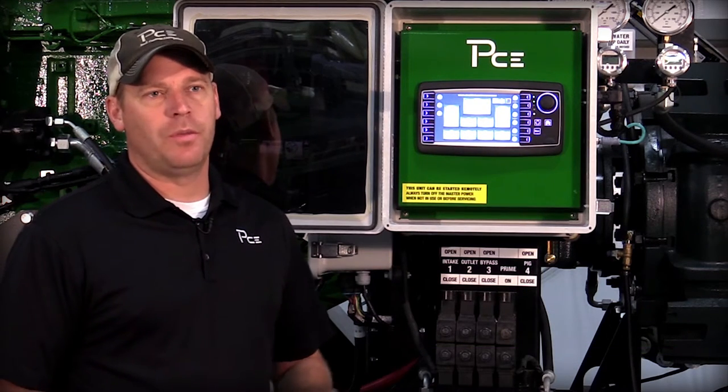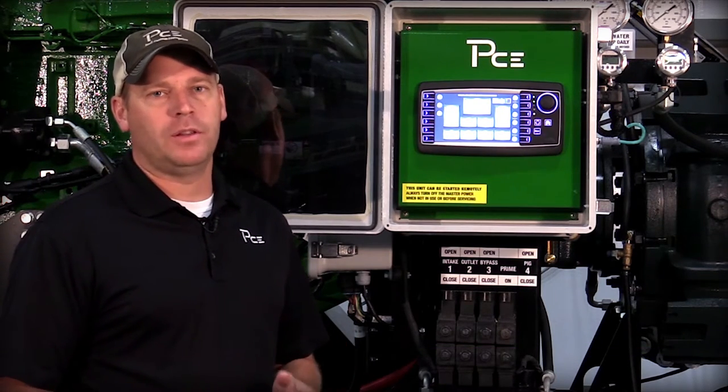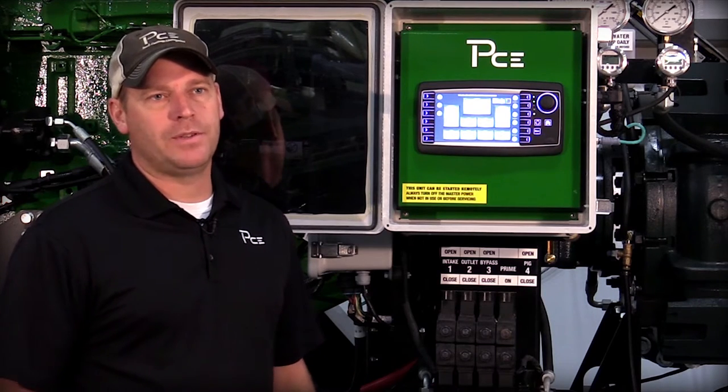One of the main reasons we developed the new Guardian system for pump controls is to eliminate the human interaction with the pump. So the pump will automatically throttle up and throttle down based on pressure conditions.